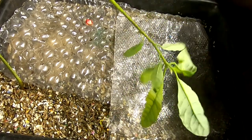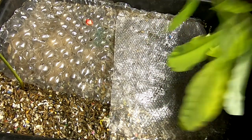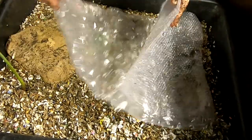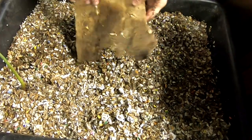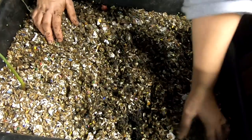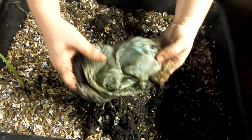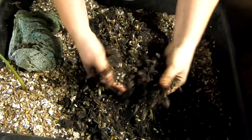Hey guys, it's Anne over at Plant Obsessed. This is an avocado tree that's been growing in this bin for who knows how long — I just let it go, it's doing its thing. It's just the old worm bin and it's a pet avocado tree. Let's see how long it goes. I'm not going to mess up the area over here by the tree; I don't want to mess up its roots.